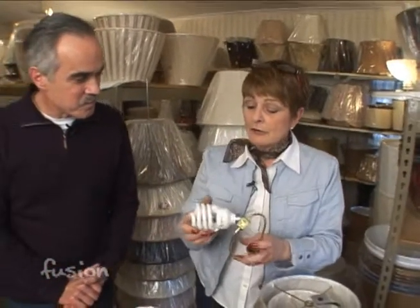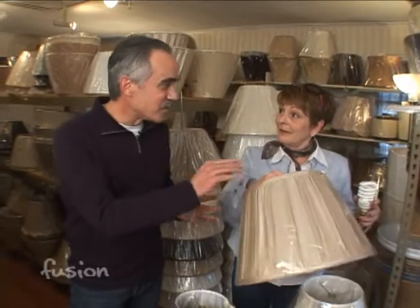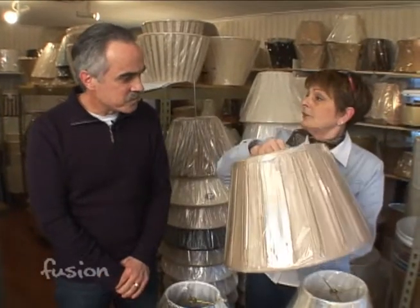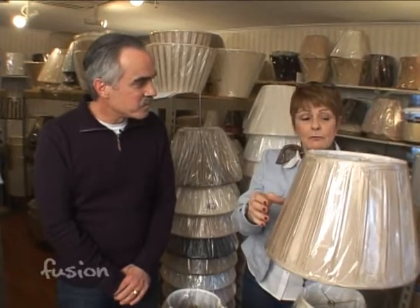You've decorated your whole room around certain colors, and now you're going to put in this light bulb and it's going to change all of your beautiful colors to something that you really don't want. So you're not recommending that I use these throughout my house? That's exactly correct. You can use these in areas where, like with this darker shade, it's not going to bother the color of the shade so much. But try them in your home and see what you have.